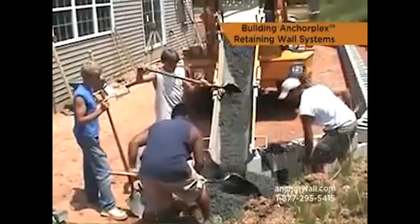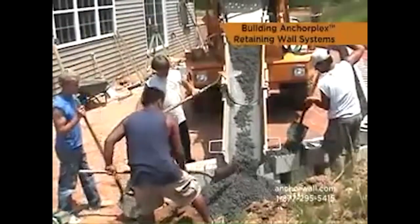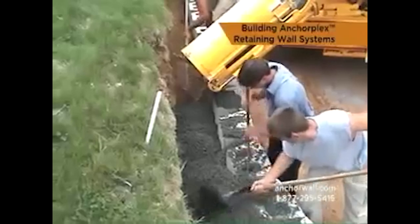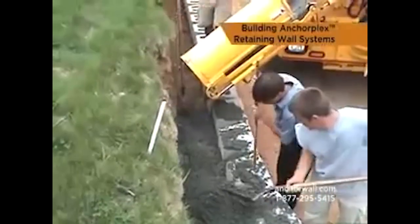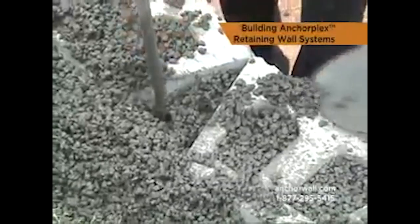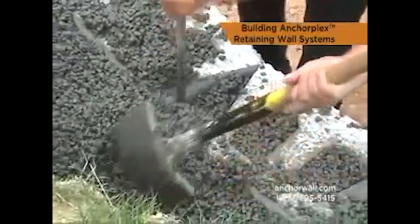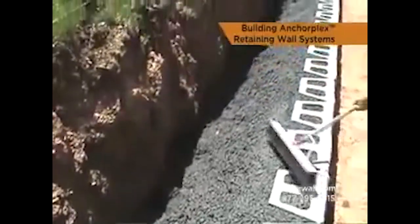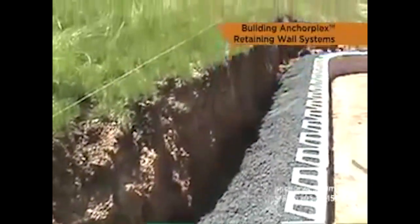Once the wall units are stacked to a height of 2 feet, place the first lift of structural backfill behind the blocks. Work the mix into the block cores and all voids between the blocks. The mix should be stiff enough to fill voids but not leak through the face of the wall. The column of mix for a single pour is typically 24 inches high.